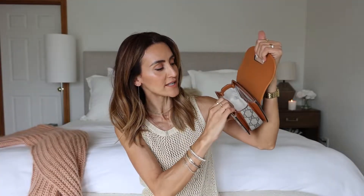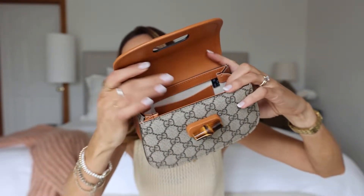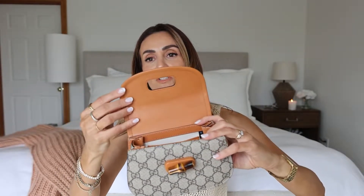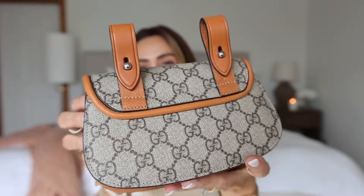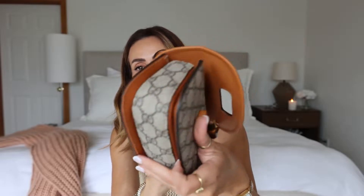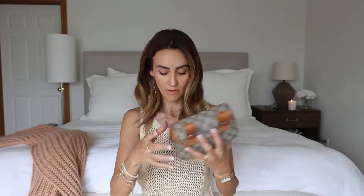It does have room to slide in a credit card or maybe a driver's license. It has the Gucci logo inside. The back is the same leather as the trim, and the trim is done so beautifully — it's really gorgeous craftsmanship. I'm very impressed with the leather work inside here too. Just gorgeously done. Now, to the bad parts: as you can see, this is very, very small.